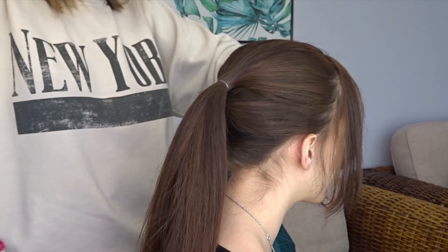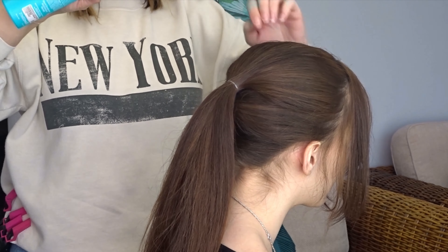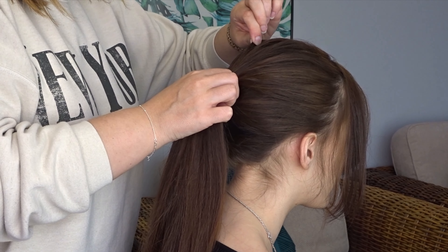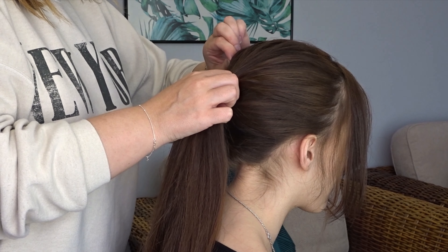Now I'm going to take some texture spray and apply it all over the top of the head — I'll pop the one I'm using in the description below. Then gently pinch and pull for a little bit of messy texture.